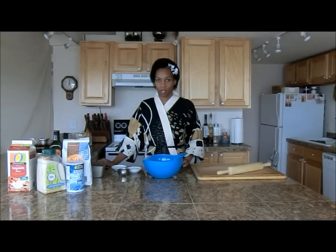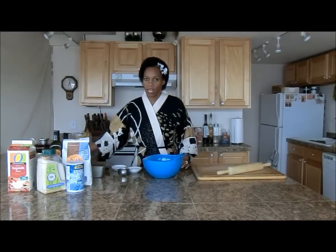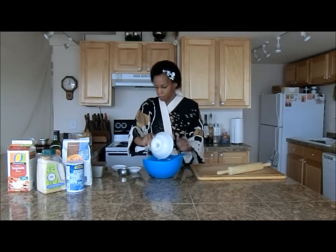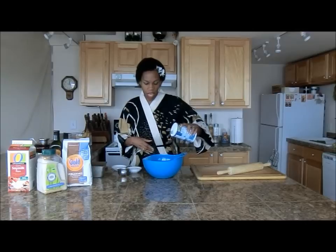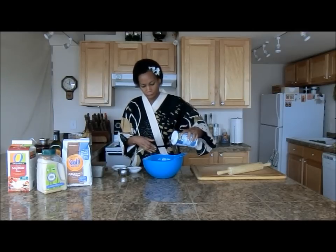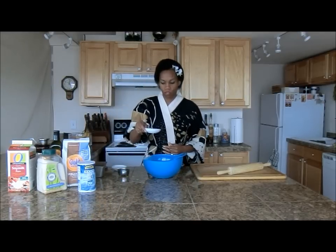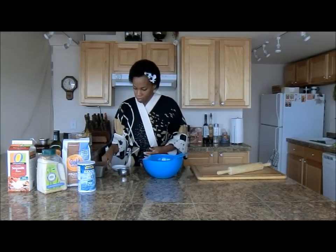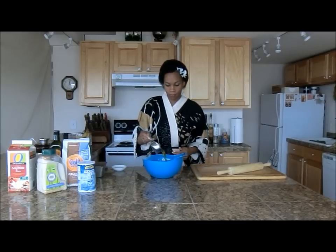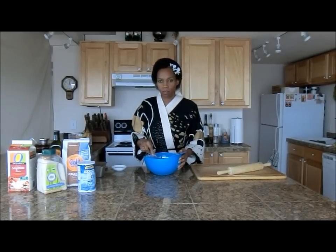Let's get started with the crust. First I set the oven to 425 degrees. We're going to take one and a half cups of flour, add a pinch of salt — about a half teaspoon — then two tablespoons of sugar. You can use vegan sugar if you'd like. Then we're going to put in half a cup of oil.